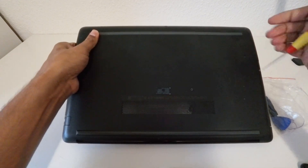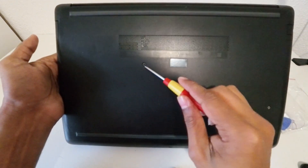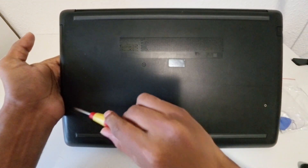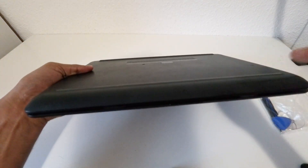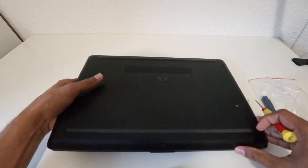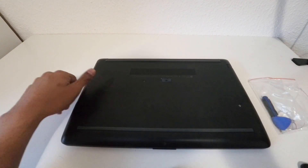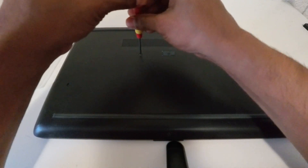First we have to turn the laptop around like this. You can see the back side of the laptop, and you can see some screws here — one, two, three — and another screw over here. I'm going to first remove those four screws.